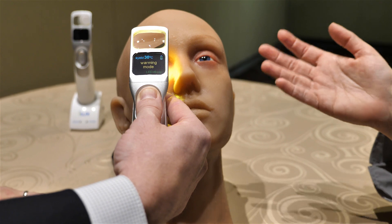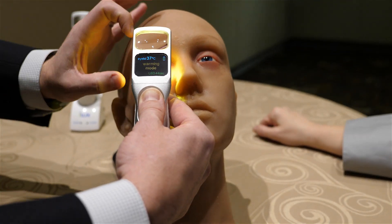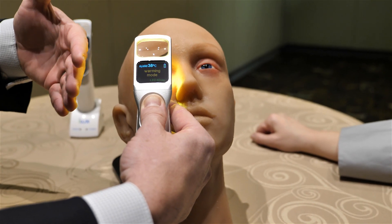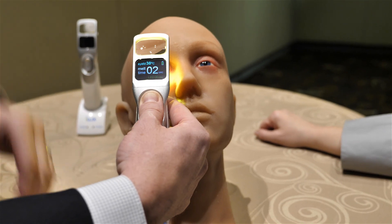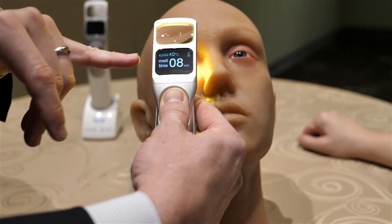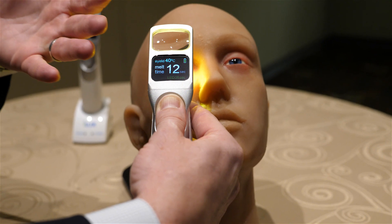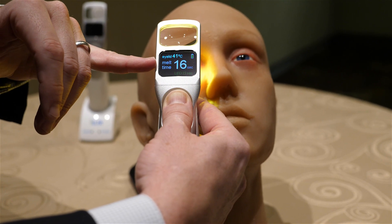For the average patient treatment, it takes about 5 to 10 seconds to get up to temperature. But then you need a little more heating in order to get the meibum nice and soft and let it liquefy. Our standardized clinical protocol is to do 40 seconds of warming. The melt time shows you the time above 38 degrees centigrade, and we do 40 seconds of melt time.